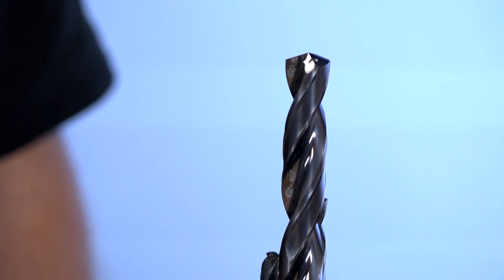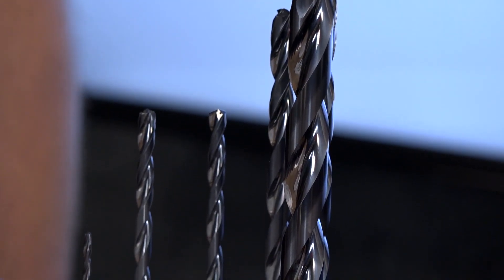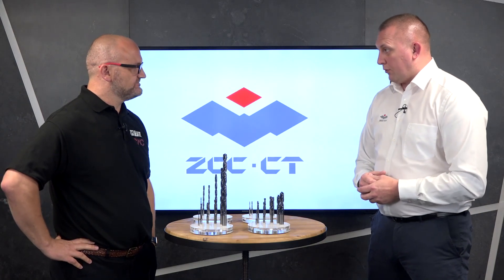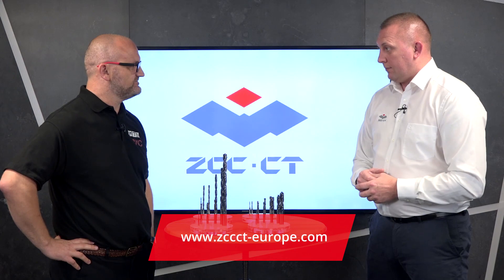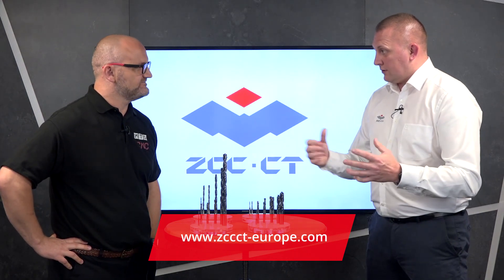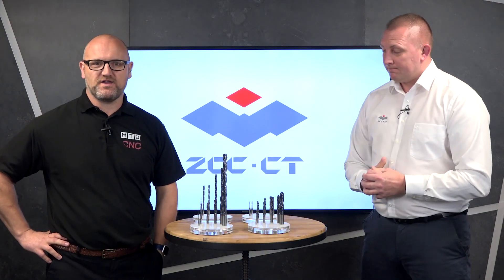Solid carbide drilling isn't a product I'd associate ZCC with, but I'm told you sell a lot. In the marketplace we're known for our indexable program, but actually solid carbide drilling and solid milling are our biggest selling products in the UK against all manufacturers and applications. Thank you David and thank you for watching at home.